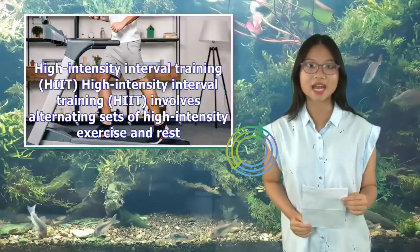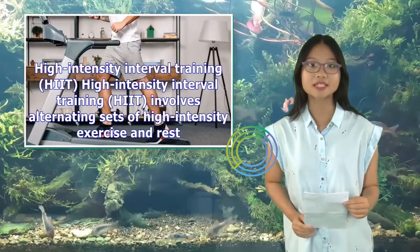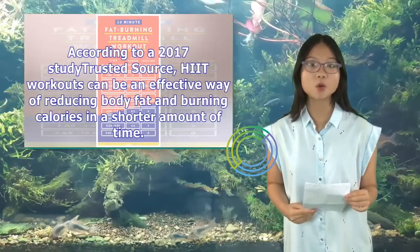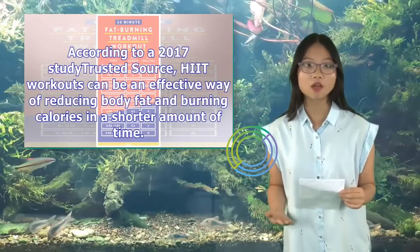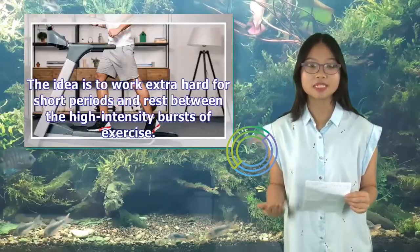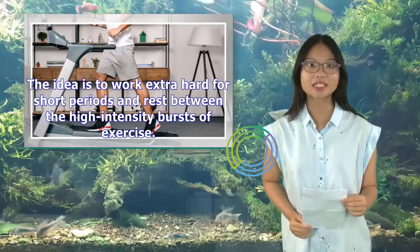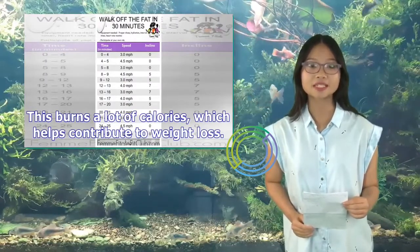High intensity interval training, or HIIT, involves alternating sets of high intensity exercise and rest. According to a 2017 study, HIIT workouts can be an effective way of reducing body fat and burning calories in a shorter amount of time. The idea is to work extra hard for short periods and rest between the high-intensity bursts of exercise. This burns a lot of calories, which helps contribute to weight loss.